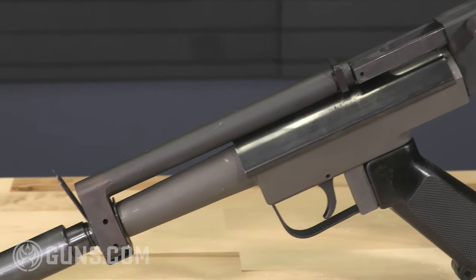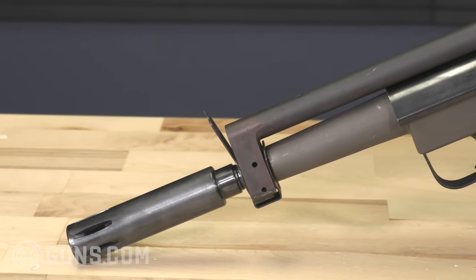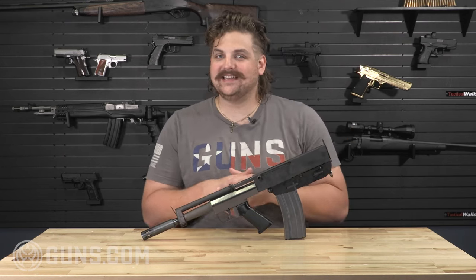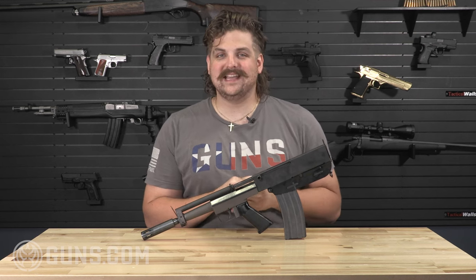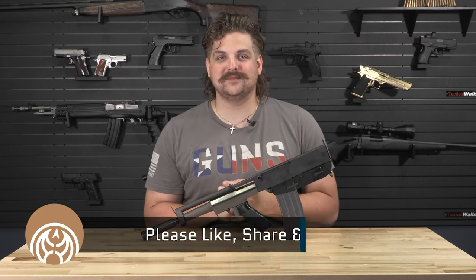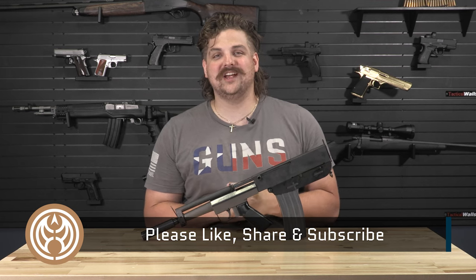We here at Guns.com don't just sell firearms — we also buy firearms. There are so many amazing things that we get through our We Buy Guns program: things that are unique, crazy, and stuff you're not going to see at your local gun shop. Thank you so much for taking a little time today to look at our Bushmaster arm pistol. As always, we're trying to be your one-stop shop for all your firearms needs. Be sure to like, share, and subscribe.